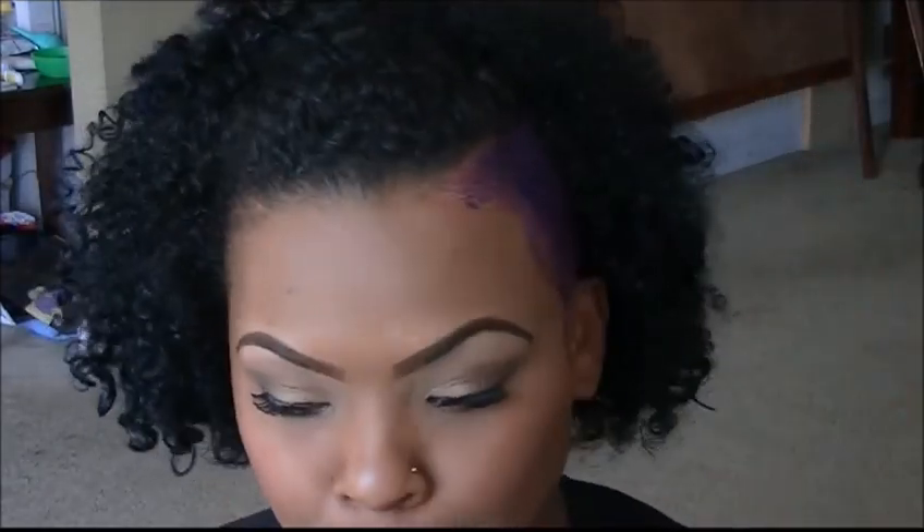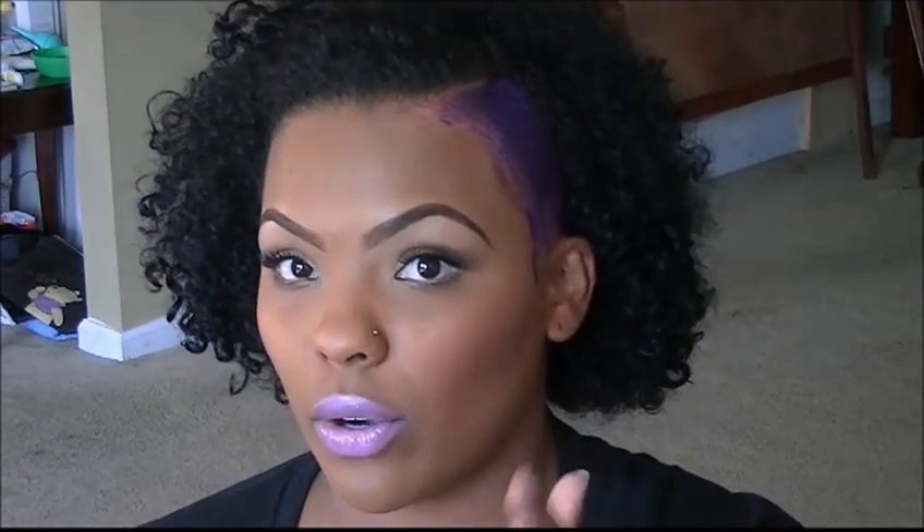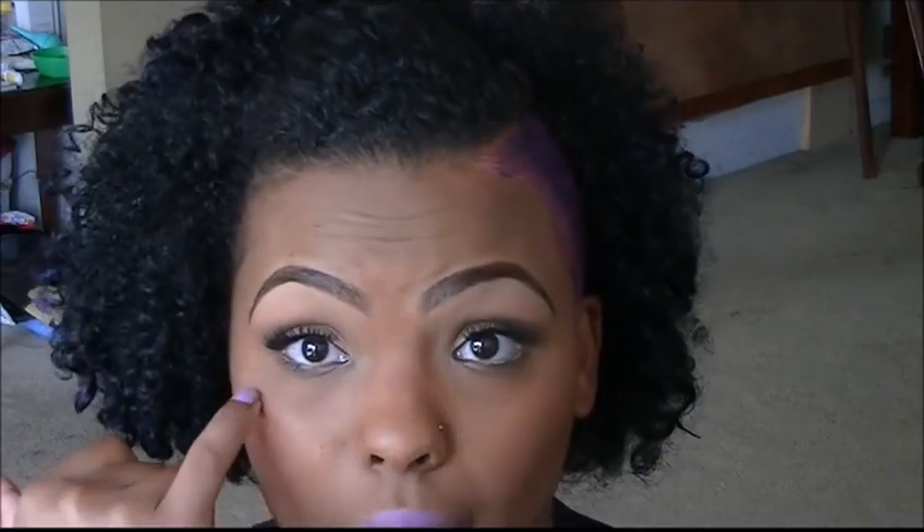I used a mattifying base underneath because it's hot and it's summer, and that mattifying primer helps to keep me from sweating. I put that on and then I put on the BB cream. This makeup for me is good for about six to eight hours of regular day wear and it covers really well.